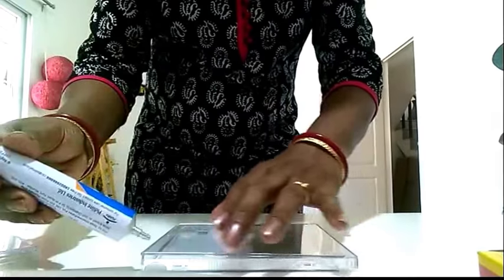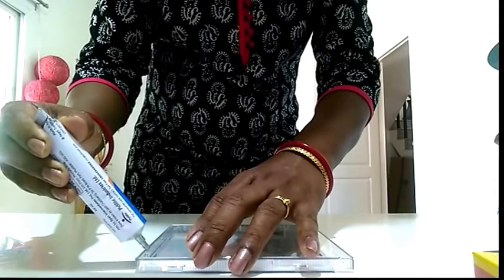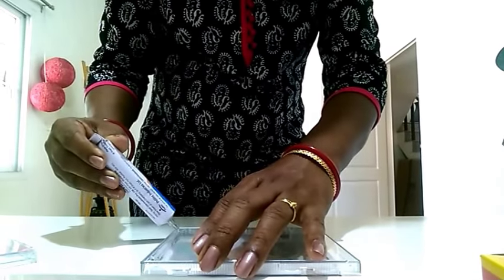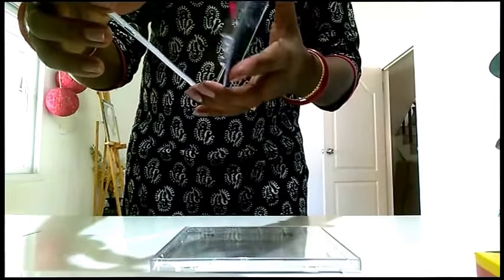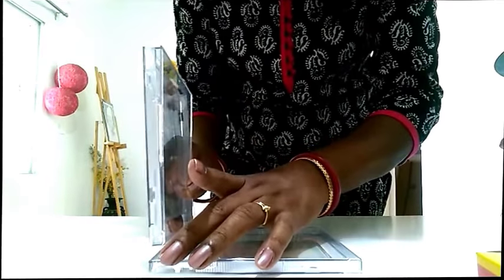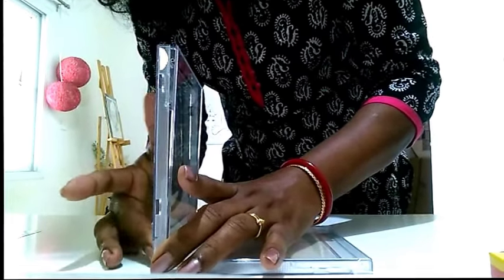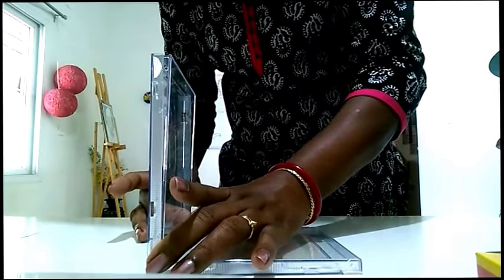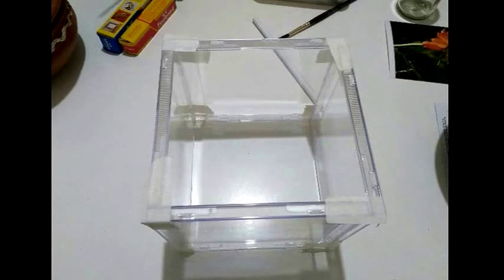Let's start. Just ensure that the notch side is outside. So I will stick the CD cover like this. This is how it looks after we stick all the four CD covers to each other.